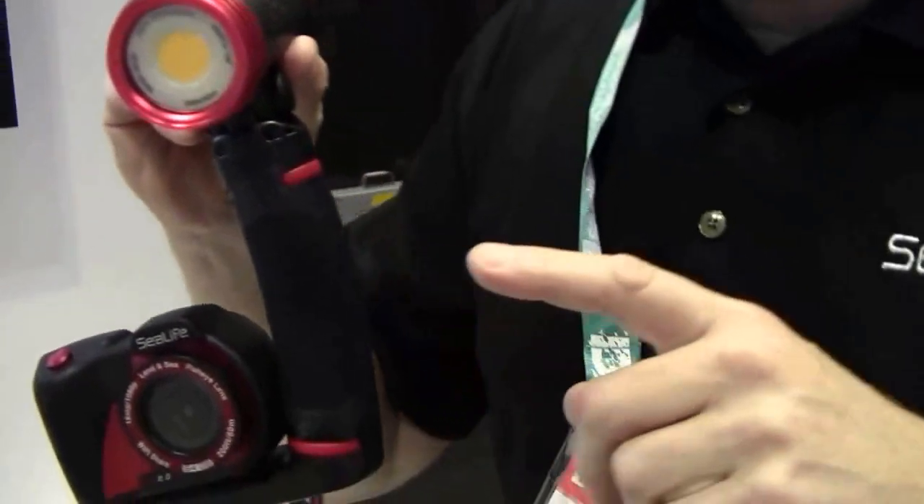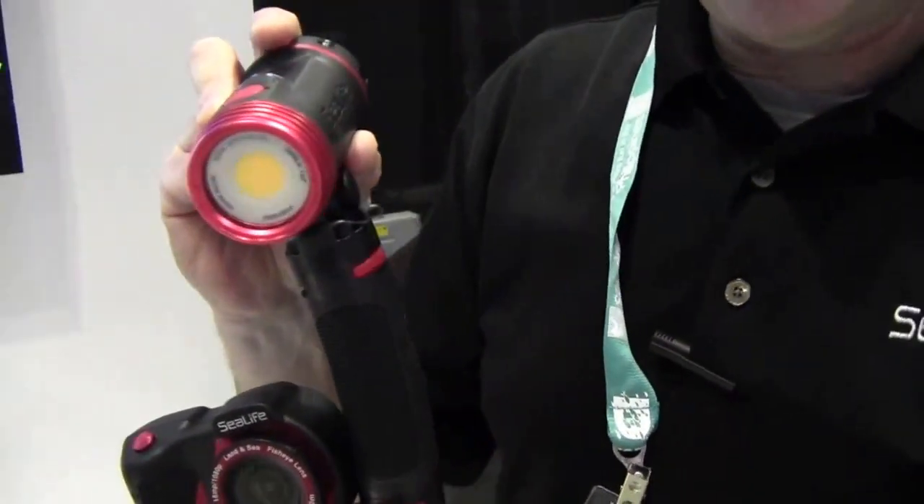This light delivers true 2500 lumens and a 120 degree beam that mimics sunlight. We call this the color rendering index — the amount of light frequencies that come from an LED light. Usually LEDs that you see in the industry generate about a 70 CRI index. This generates 90. As a comparison, the sun is 100. So this is really the best in terms of color coming from an LED light.